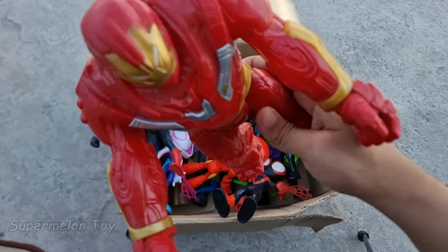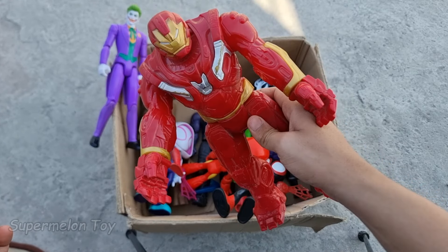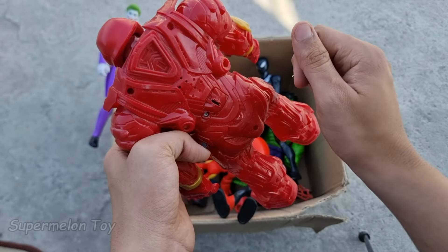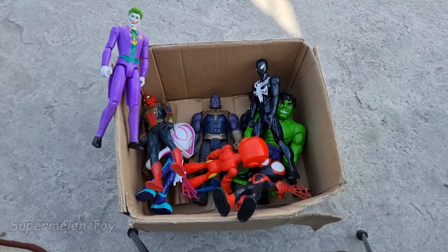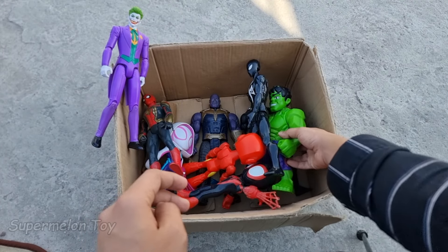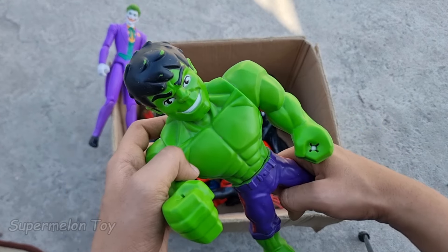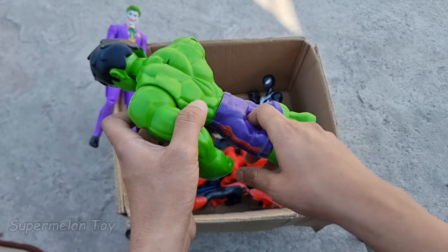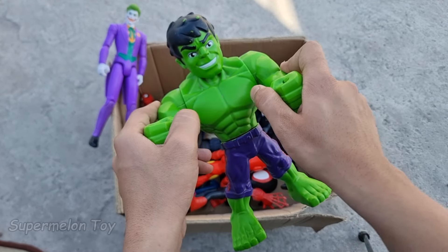Wow guys, Iron Hulkbuster looking super strong and super cool! Look at the full red color metals technology shiny suit. He's very strong and cool. Now guys let's pick another one — this green one. Look at this very cute face and full of green color body. Look at the purple jeans he wears — he's very cute and very strong, he's the cute Hulk cartoon!